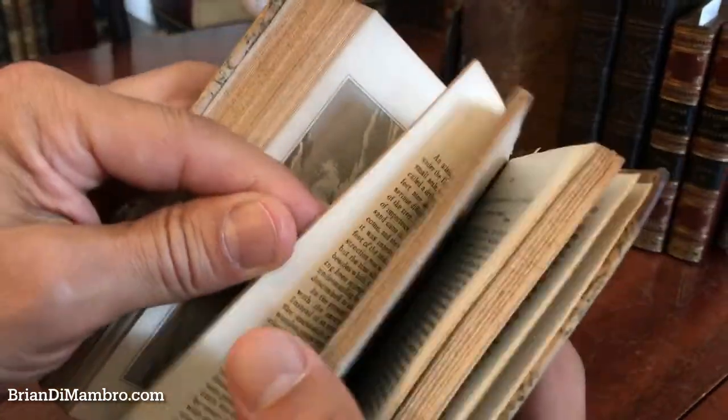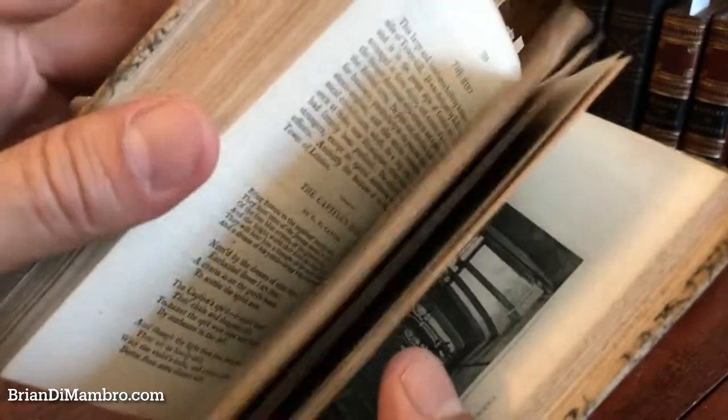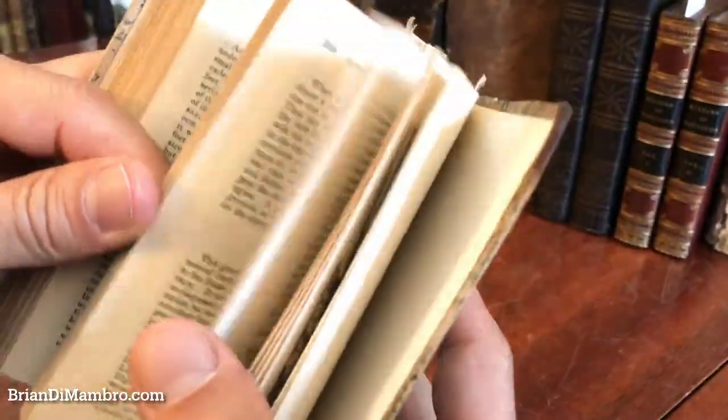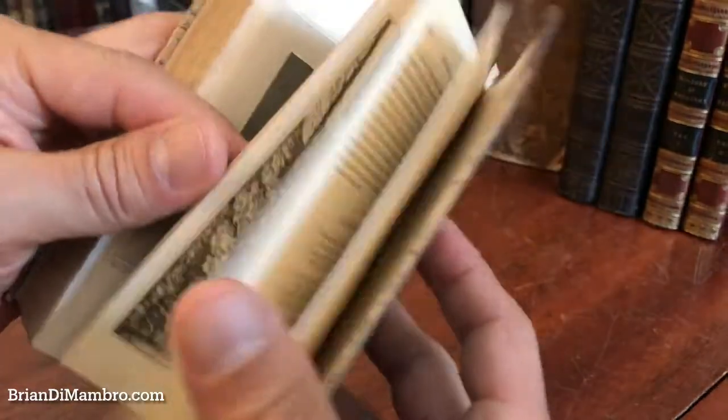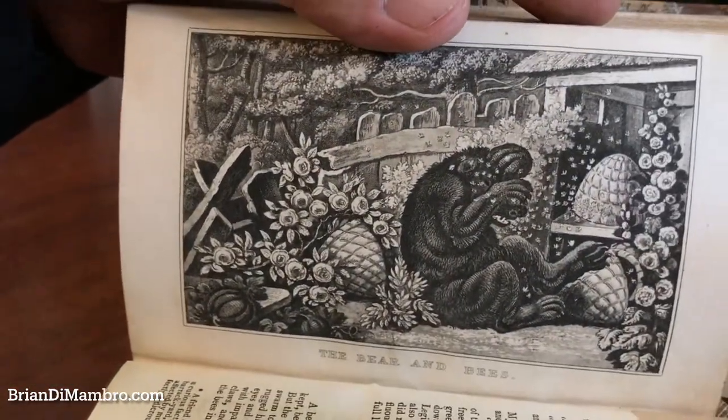There are four or five similar ones of bridges. Here is the Thames tunnel. And the final one I'll show you — here is this one — it's the bear and the bees, a fable.